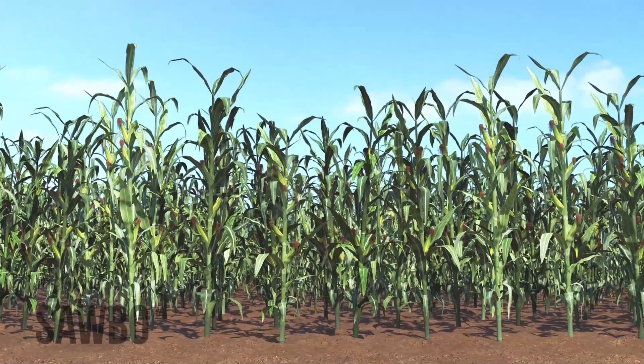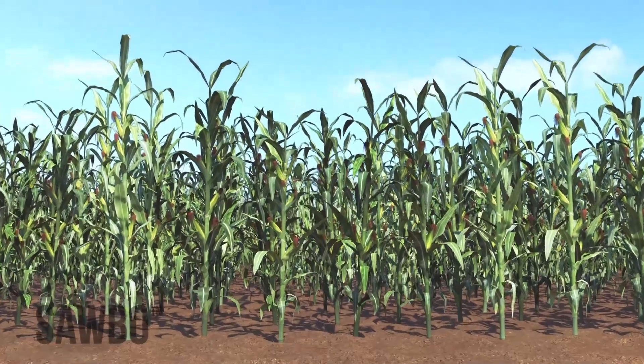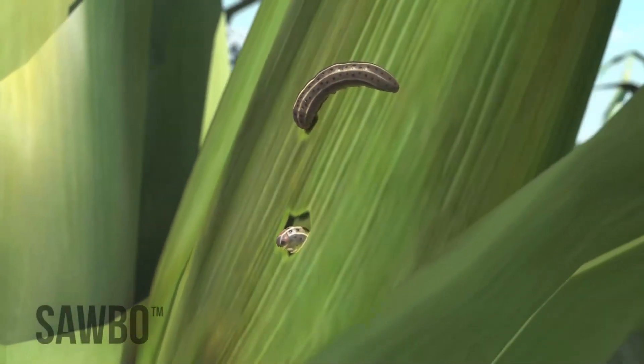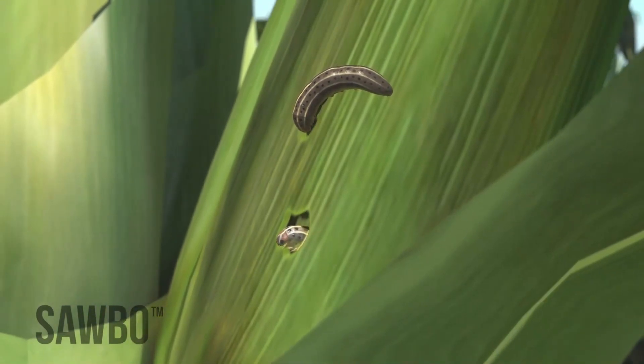Once maize enters the reproductive stage and starts forming ears, the larvae may bore into the side of the ears. They are almost impossible to control at this stage.